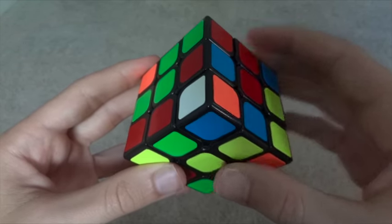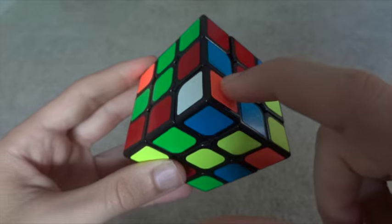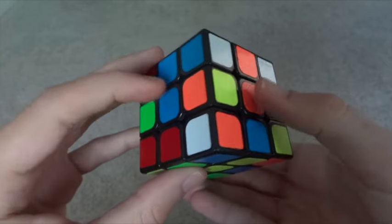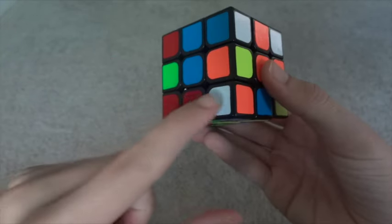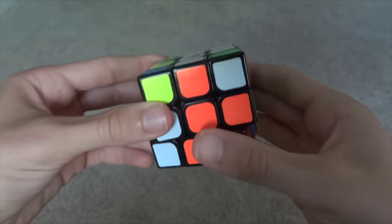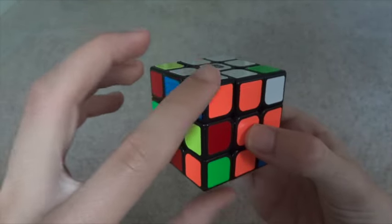Here's another example. We have the white, orange, and blue corner. So let's move it between the orange and blue centers. Face white so that it is pointing out, and then go down, scoop, and up. That will solve our corner.